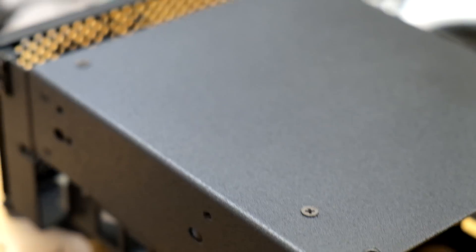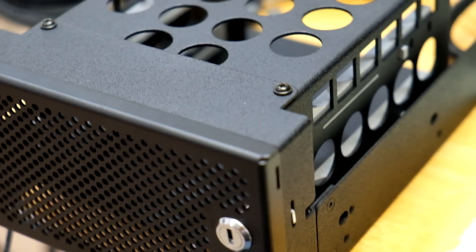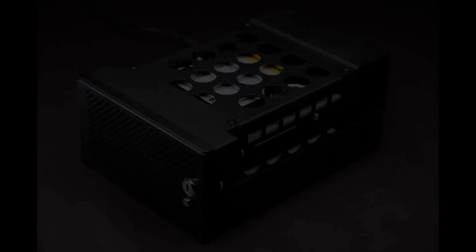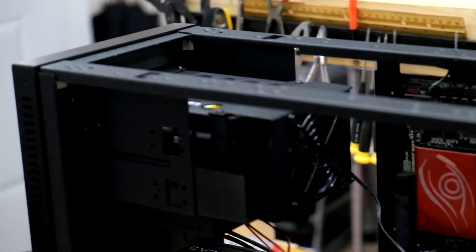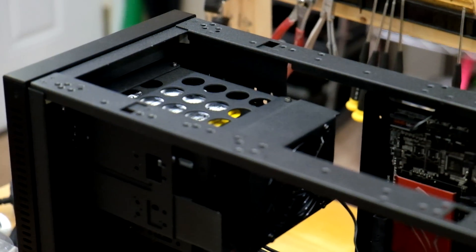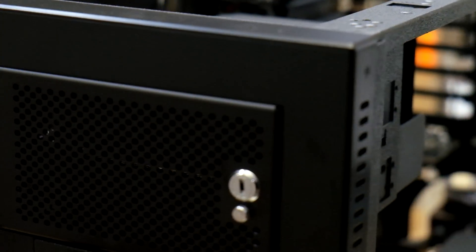I'm quite pleased with how it turned out. This has a SATA backplane so you can hot-swap the hard drives, which is a nifty little feature. I think it adds a touch of class to the system. It actually took a little bit of doing to install it in the chassis because the screws didn't let it slide in, so I had to assemble it inside the chassis one piece at a time. But I think the look was definitely worth the effort.